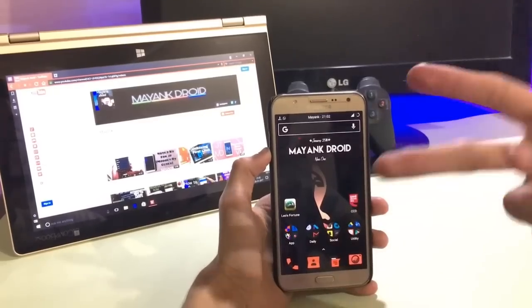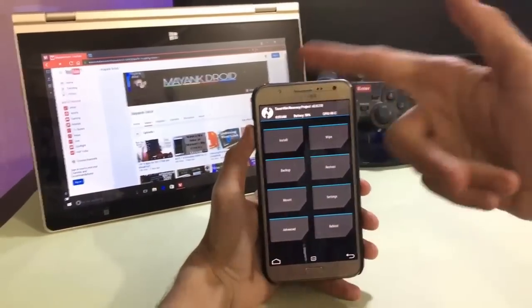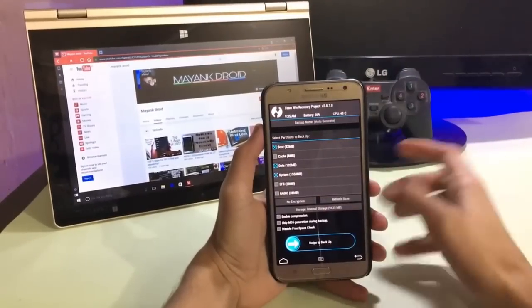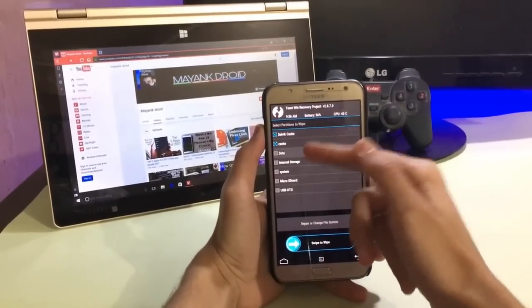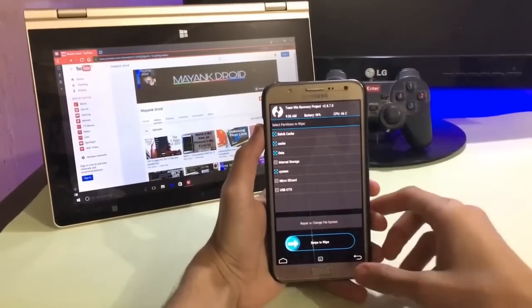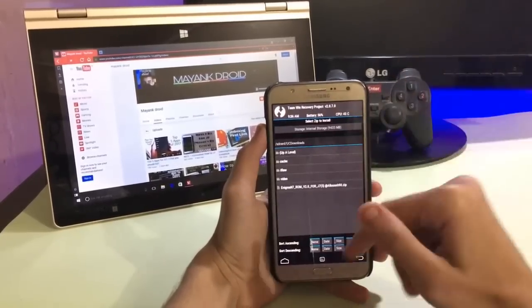First of all, let's jump to the recovery. Here is the recovery — first, backup your current ROM. I already backed up. Now go into the wipe section and select Dalvik cache, cache, data, and system, then swipe to wipe. I already wiped it.